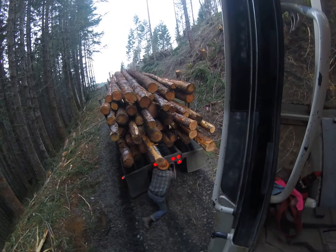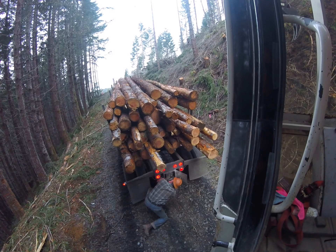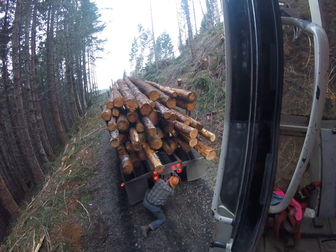He's checking the air scales on his short logger. He's got it set up back here so he's got the ones for the front in the truck and the ones for the trailer are back here. They're the older air scale type.